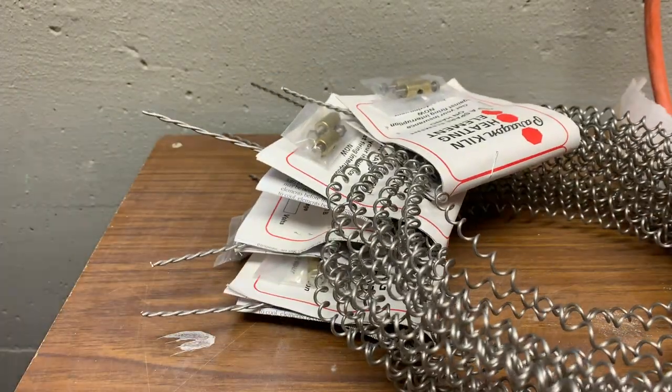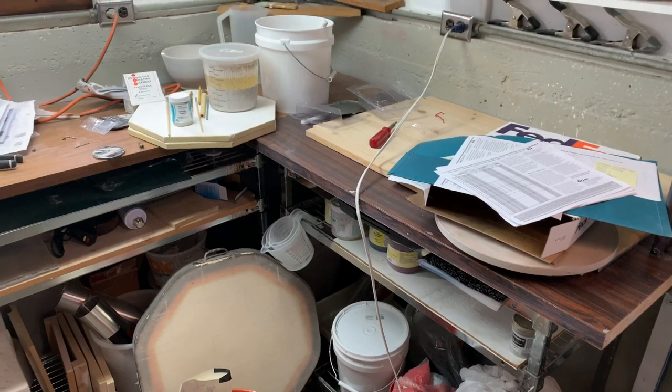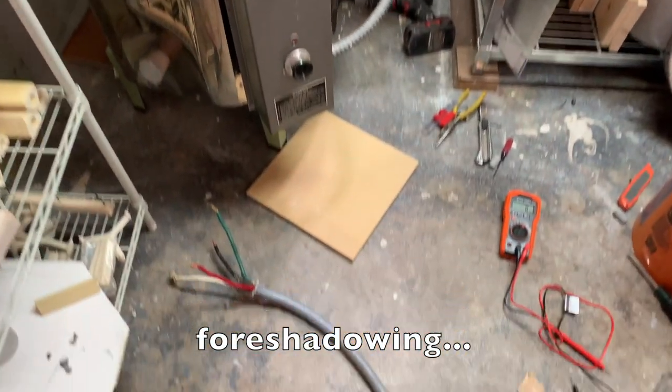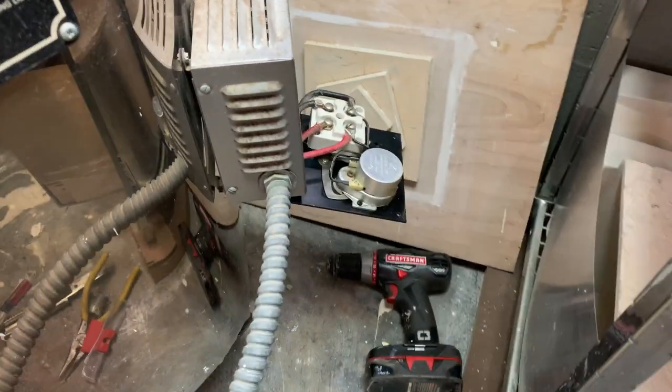Seeing as how this kiln is about 30 or 40 years old, I got it secondhand. I had no idea how old or how new the elements were, or what shape they were in. So I figured instead of replacing one, I would just replace all of them. That way they're all new and I could have many firings to come without worrying about replacing the next element.